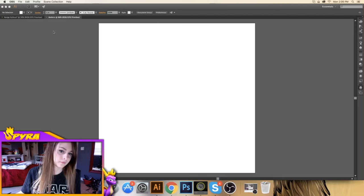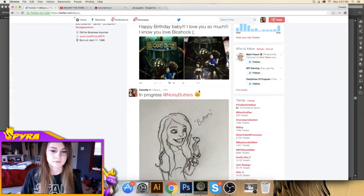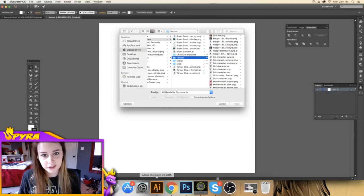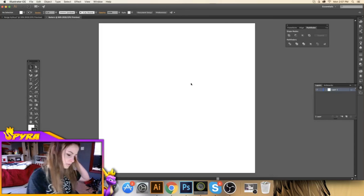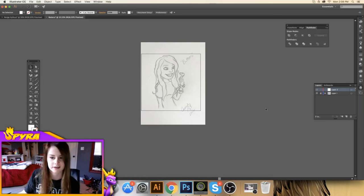Alright, so now it's time to illustrate the character. I'm going to copy the image and then paste it in Illustrator using Command V, and that will paste it. I'm going to double click on the layer and click Template — that's going to dim the image to 50% and also lock it, so if I click on it, it doesn't do anything.